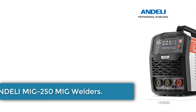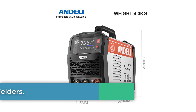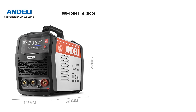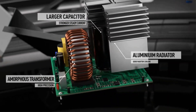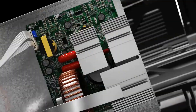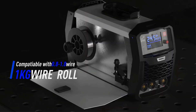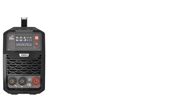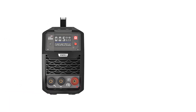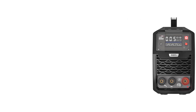Number 4. Andaly MIG250E MIG Welders. The Andaly MIG250E is a versatile 3-in-1 welding machine suitable for gasless MIG, stick, and lift TIG welding. With a wire feeding speed of 18m/min and an output current range of 5-250A, it is designed for welding materials with a thickness of 1-4mm. The machine features IGBT inverter technology, automatic voltage and wire feed speed matching, and a split torch design for easy maintenance. It comes with a 2-year warranty and free replacement parts.